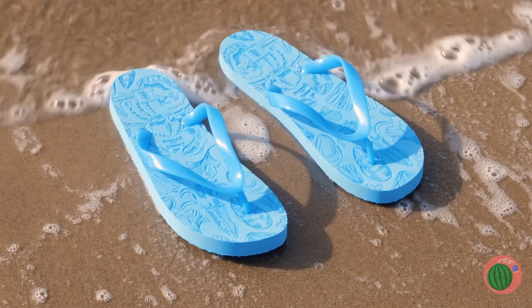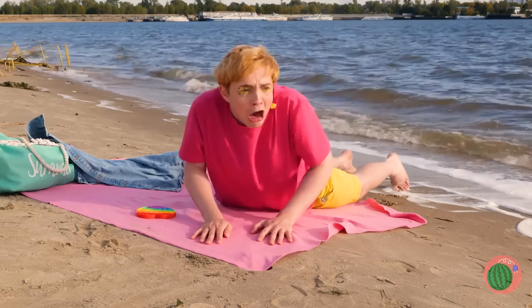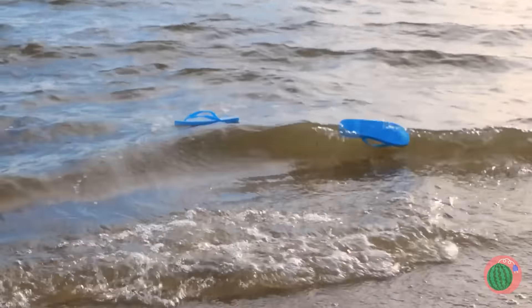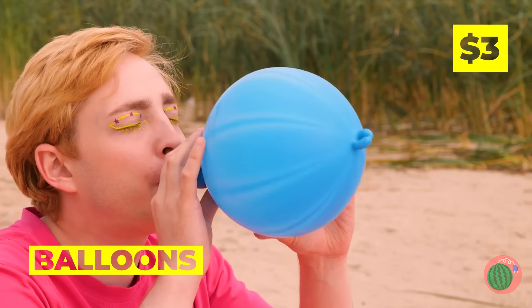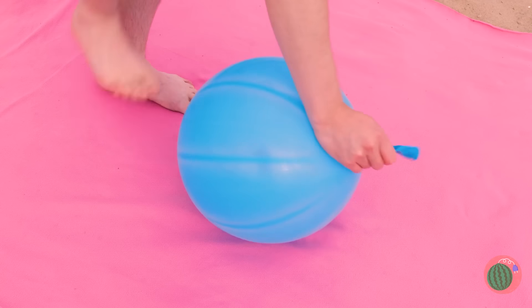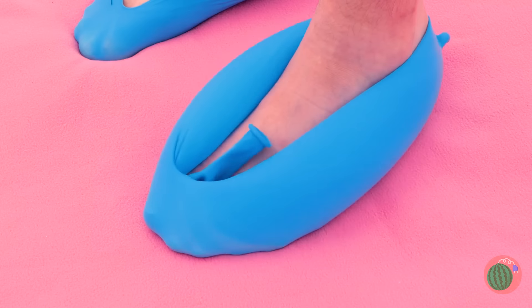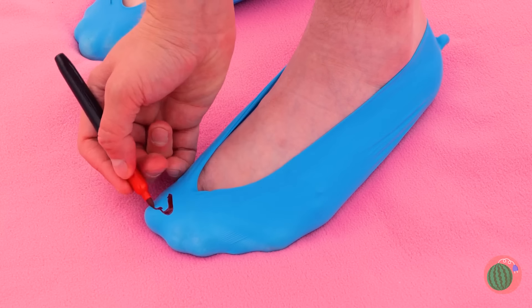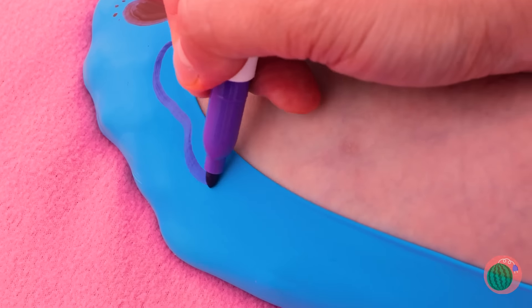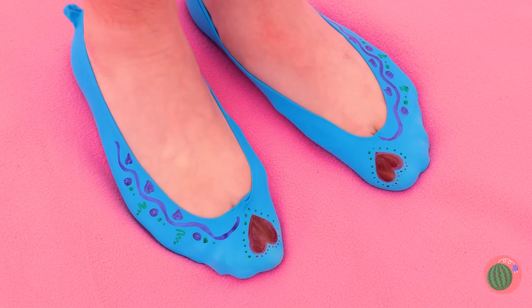Looks like the tide's coming in — say goodbye to those flip-flops. They belong to the sea now. Don't worry, we can make new ones. This balloon even gets your right size. Not only is it a custom fit, we can give it a custom design too.